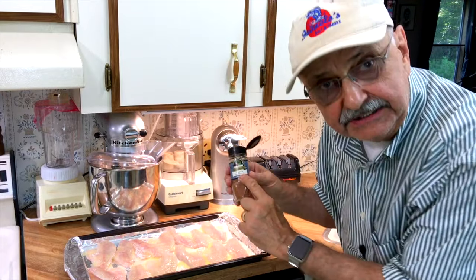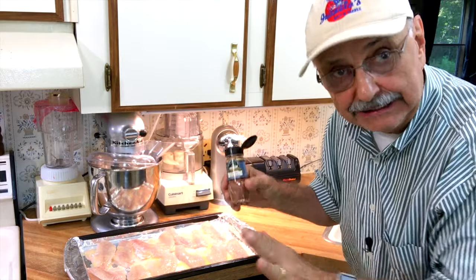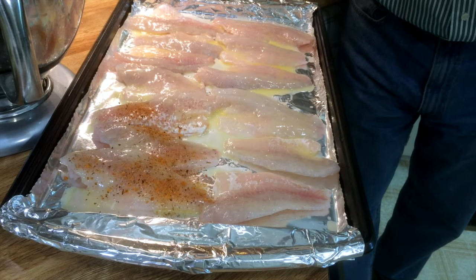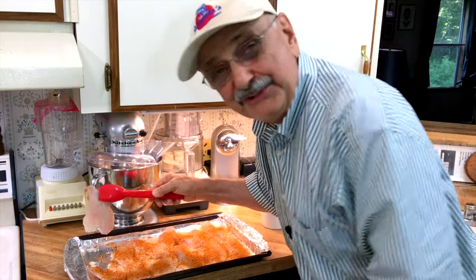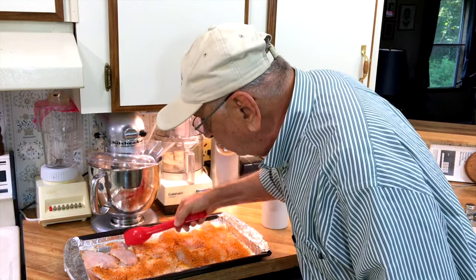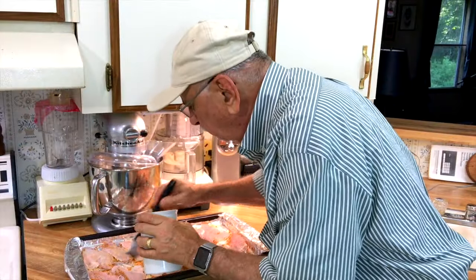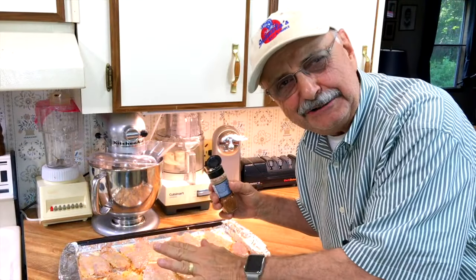Now I've got this Cajun seasoning — it's McCormick's. Salt is quite a bit down on the list; we don't want this overly salty, we want spice. We're going to sprinkle both sides. Now I'm going to flip them over and do the other side — butter, seasoning, butter, seasoning. I used an entire stick of butter, now just seasoning side two.